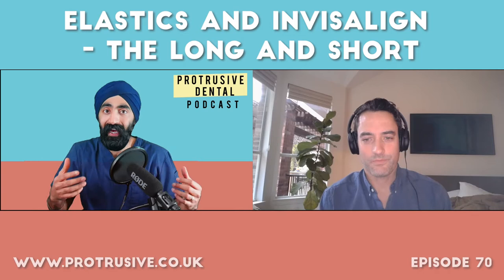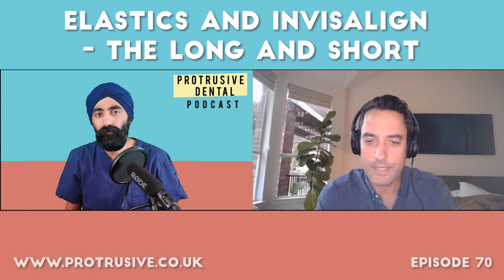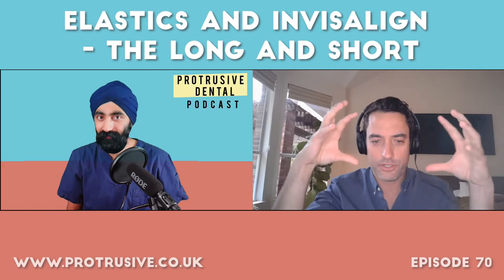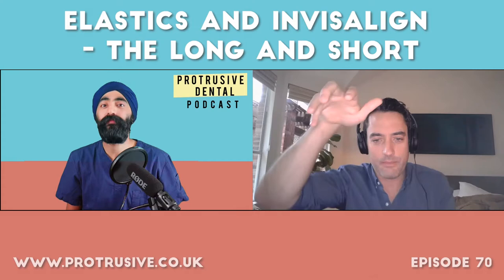The takeaway is that elastics are over-prescribed by the clincheck algorithm and have more of a role in localised movements. I use them for localised movements only. For example, if you have a posterior open bite and people have attachments or button cutouts on every tooth trying to close down the posterior — that's an incorrect use of elastics. What you really have is an anterior interference; if you remove the interference the mandible will auto-rotate and the teeth will come together.